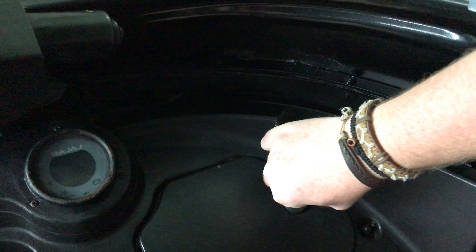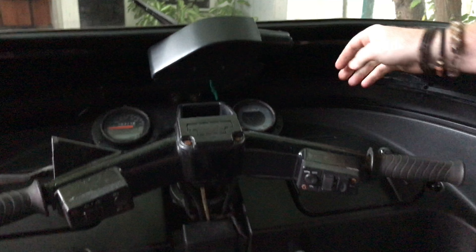The other thing that we give you when you hire from us is a very basic toolkit. Over here on the right-hand side, you've got a few bits and bobs in there — some spanners, some screwdrivers, and a pair of pliers. Chances are you're not going to need them, but they are there in case you do.